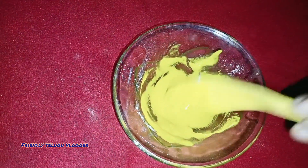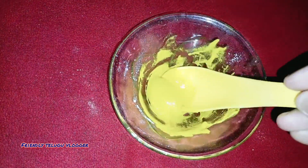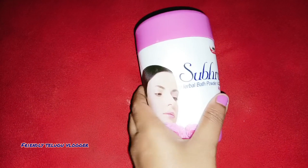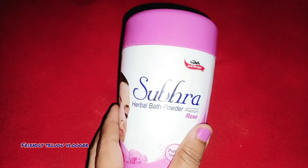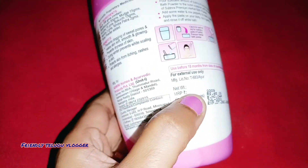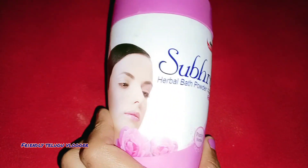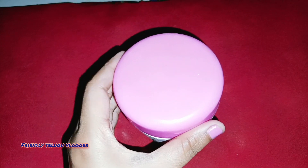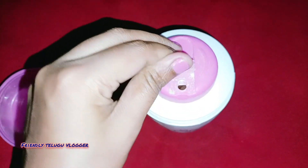I am doing a lot of work. I am doing a lot of white and bright face makeup. I am working on hair care, and I found these products in the market for around 45 rupees. There are benefits to upcoming products, and the results are good for hair.